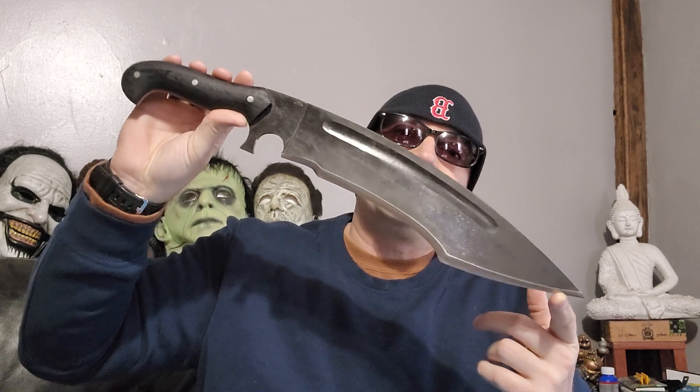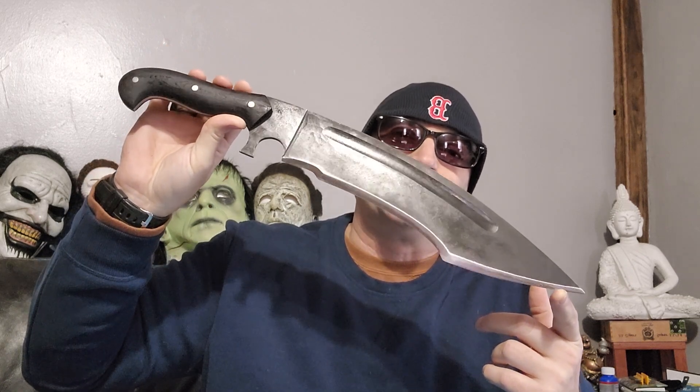The other guy behind this knife likes to call it the Ego Killer — I think that's really cool too. But I'm going to show you why it is what it is.